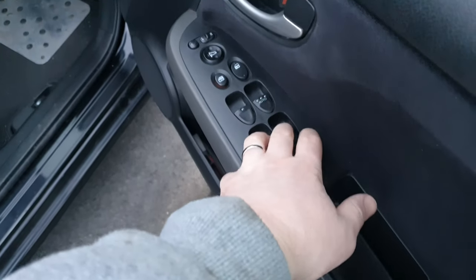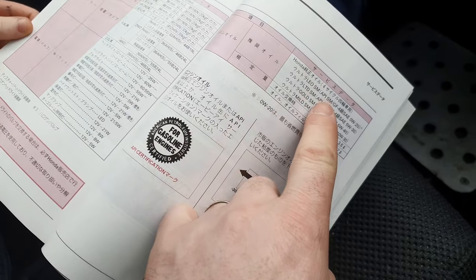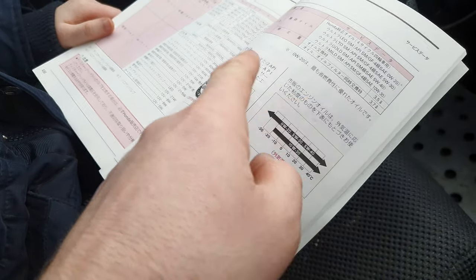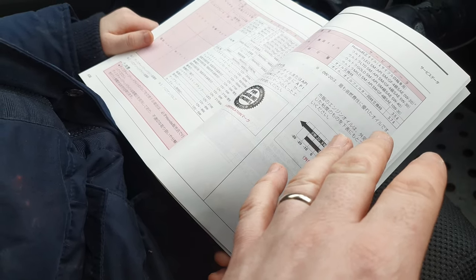Open all the windows. Have a look in this manual — it says 530cc and 3.5 to 3.7 quarts. Just use Google Translate on this and you'll see what I mean. Four litres is probably too much.